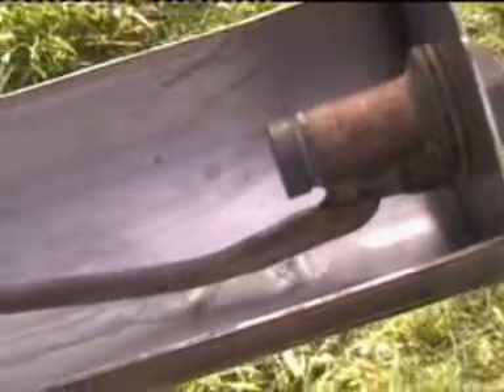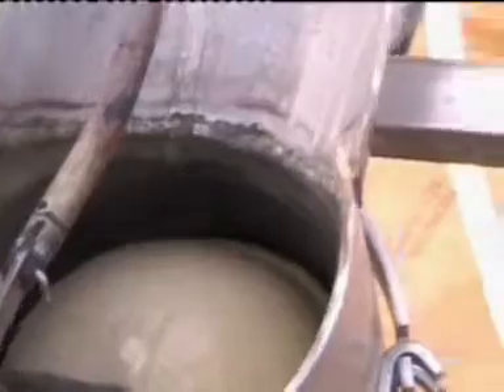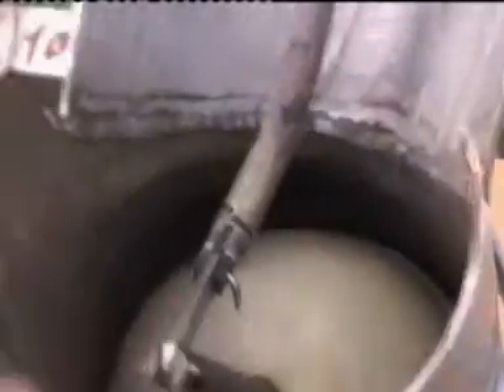The next step is to switch on the water supply. The actual flow should be no faster than this — this is more than enough. Now we can see the water coming into the water distributor.